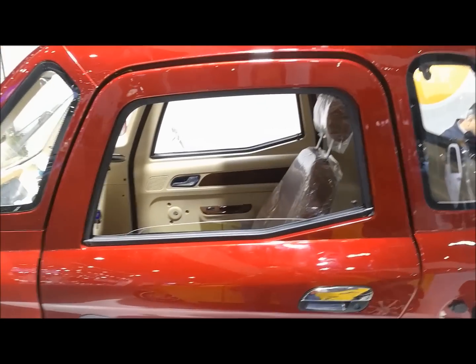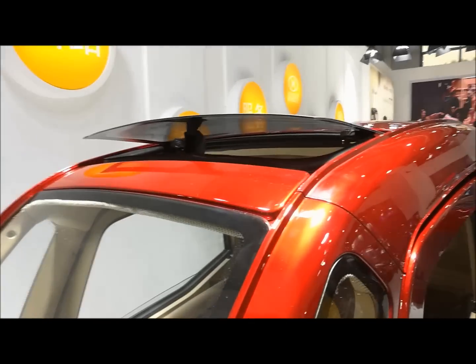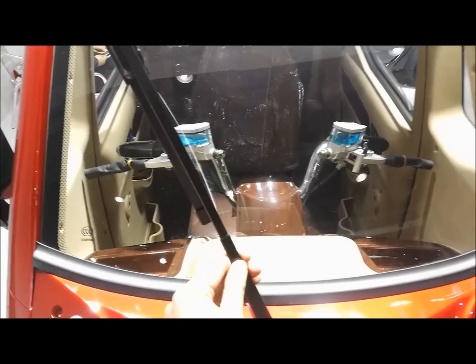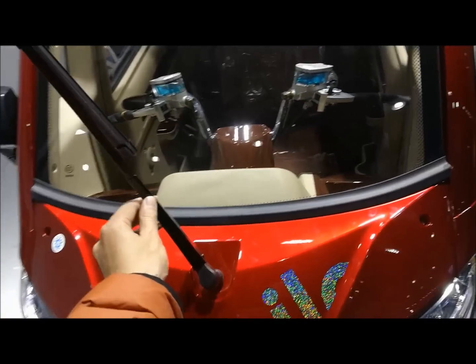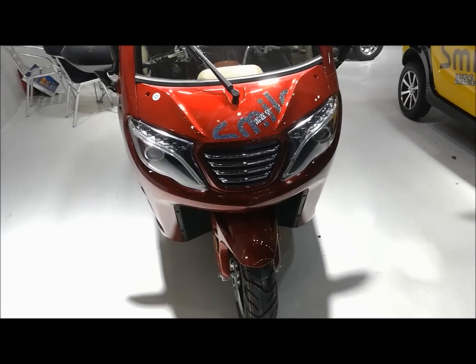The big window has the sand roof here. In the summer it will be much more cool. And the wiper is flexible. Very colorful. Very beautiful.